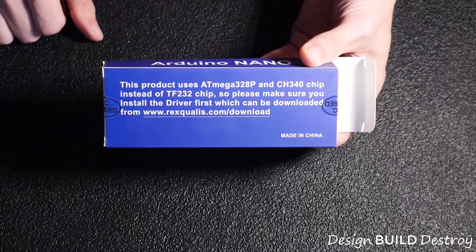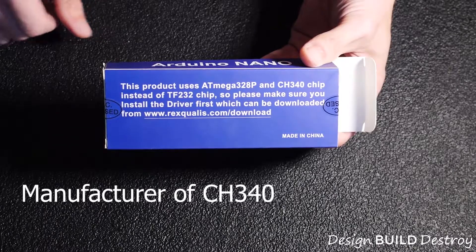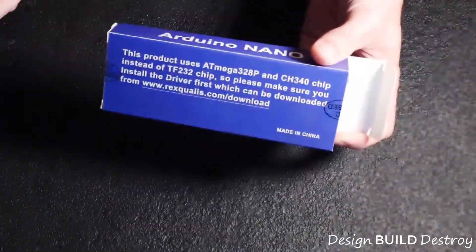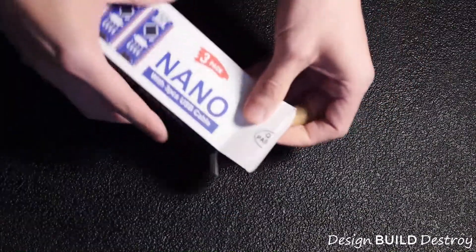You can get the drivers at their website, but I would suggest going to the manufacturer's website — I'll put the link down below. Always check them for viruses because these Chinese-made things can be sketchy.